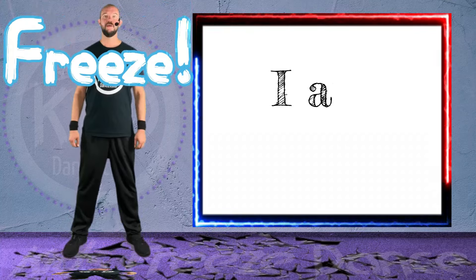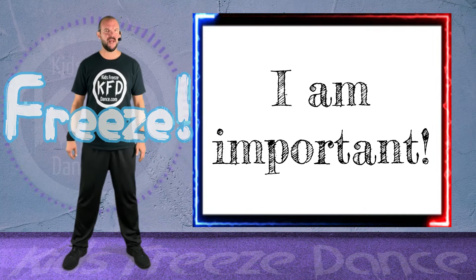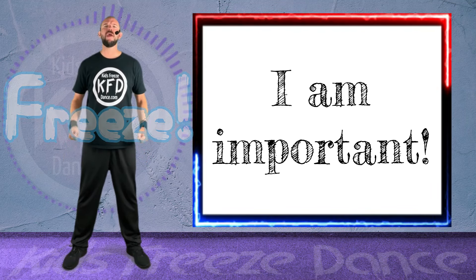Relax! Don't stop! Keep going! You got this! Keep going! Freeze! All right, repeat after me — I am important.